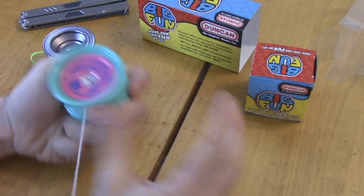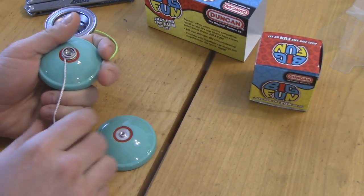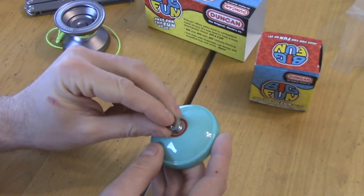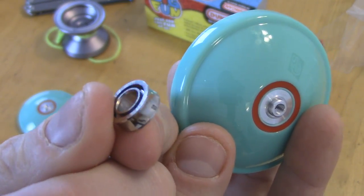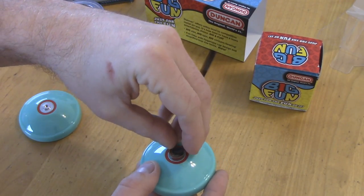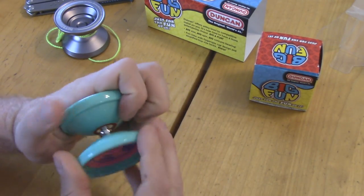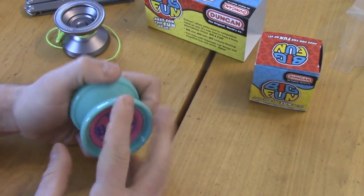We've got our red Duncan friction stickers in here, which I actually really like. I like how the bearing just comes right out of these yo-yos — you don't have to grab a tool or pliers or anything, it just pops right out. Bada-bing bada-boom. Nice concave bearing, like the Dif-E-Yo style concave bearing. The shield's already removed. Really really nice feeling there. There's a standard seven millimeter axle. It does feel really nice — just kind of feels like it's cheaper plastic, but that's okay.